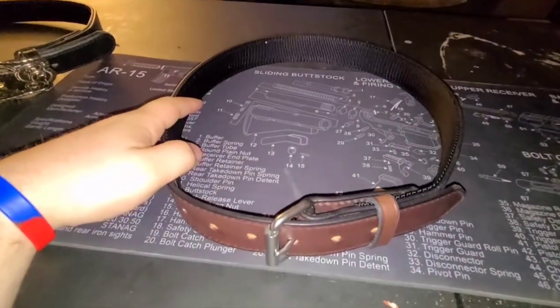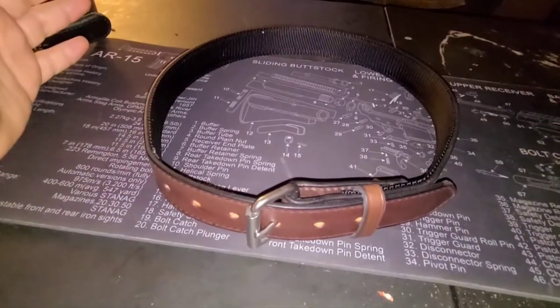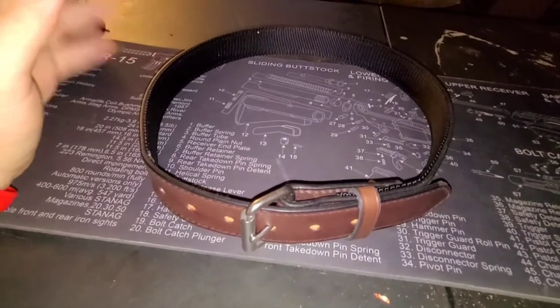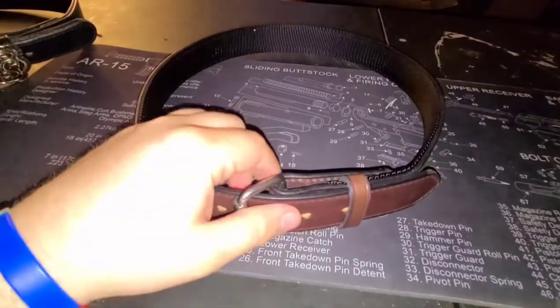They've got more than just gun belts — they've got belts for casual wear, dress wear, et cetera. They also do wallets. I might look into one of their wallets because I'm really enjoying the quality of these belts.